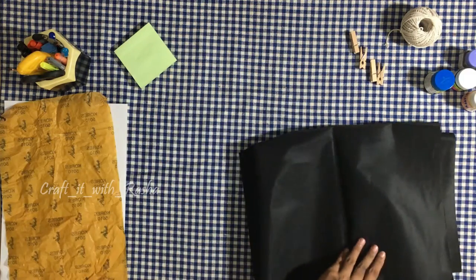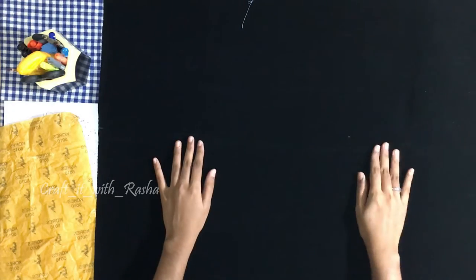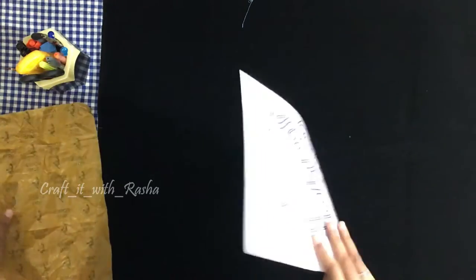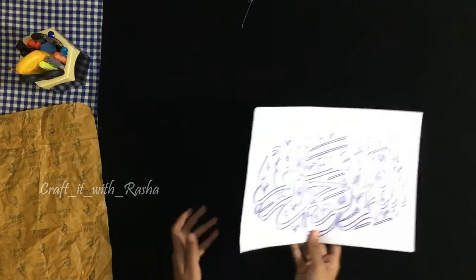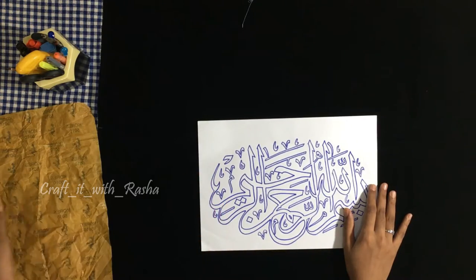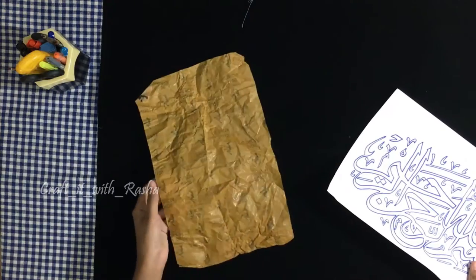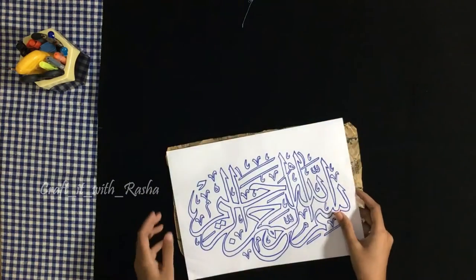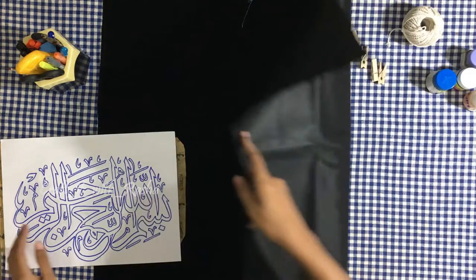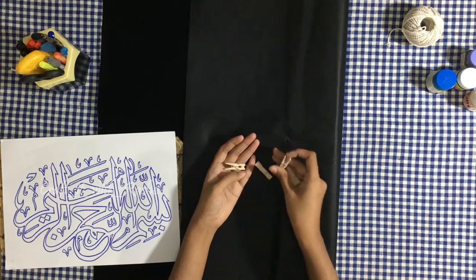Now I am using a plain emboss sheet — a plain black emboss sheet and a plain paper. Next, I am using a tracing paper. I am using a black emboss sheet and a light yellow tracing paper. I am using 4 paper clips and the tracing paper.